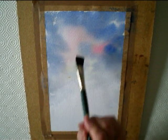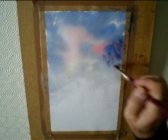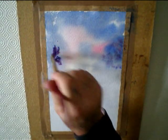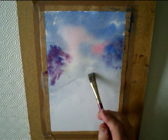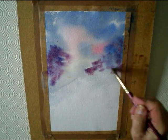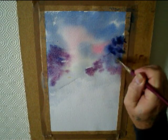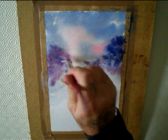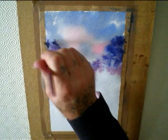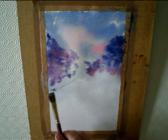I wet the paper again to put in some distant trees and bushes with clean water. Just dabbed in, stippled in a mix of Ultramarine with Alizarin Crimson for the distant hedges and bushes. The paint was very strong, but I wanted to make it look an evening, dull sort of picture — and snowy.